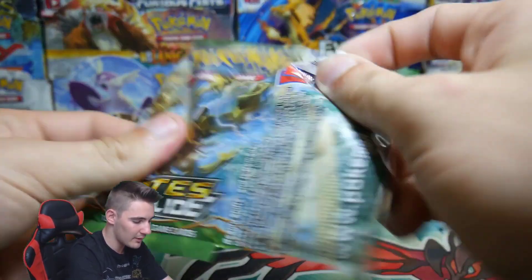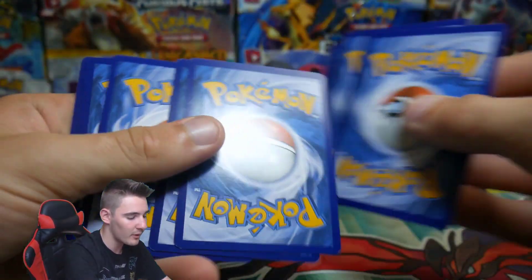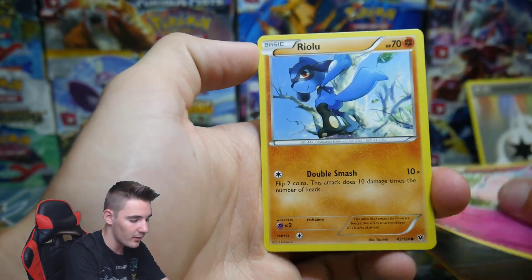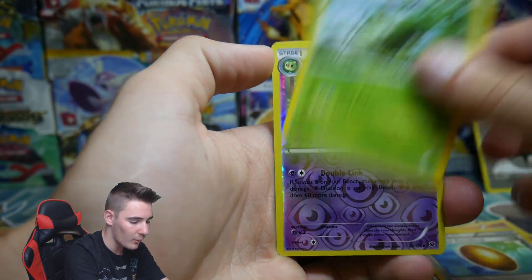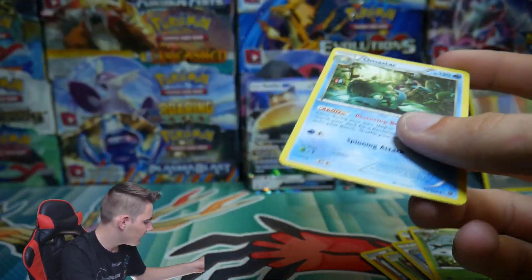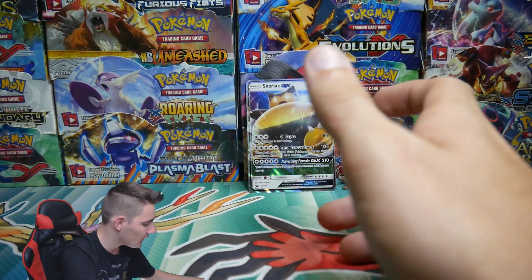Let's move on to the Fates Collide booster pack. I love how cheap these things are and that they come with real packs — I'm just waiting for the day you pull out a fake pack. We have a Lavatar, Kalbink, Jigglypuff, Riolu, Dealing, a Scorched Earth, an Aerodactyl, a Wormadam, Duogen which is an Uncommon, and an Omastar with the old traffic light on it. It's so weird that it's got a traffic light in it.